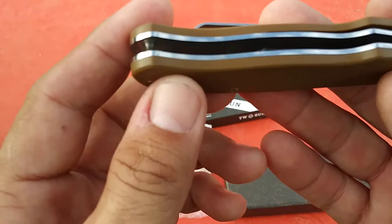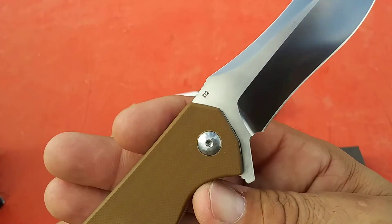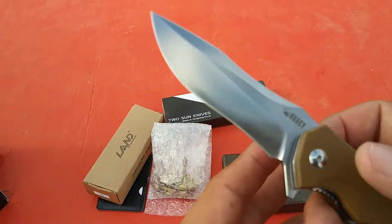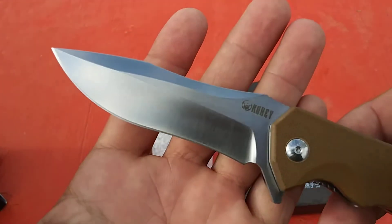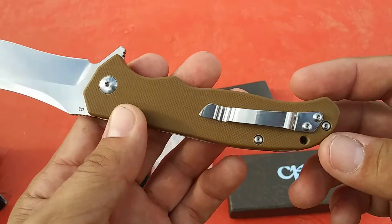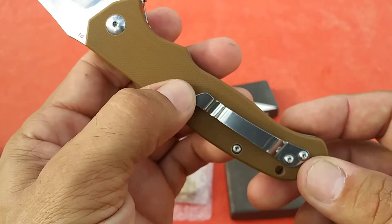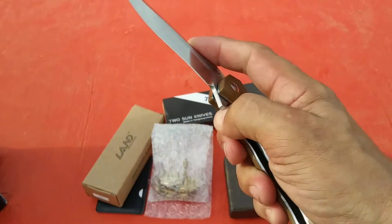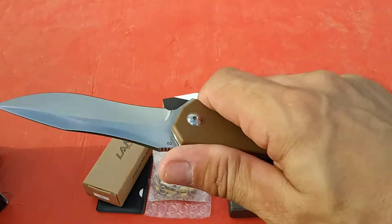This is obviously G10 over stainless liners with a D2 steel blade. If anybody was curious about Kubey stuff, I have tested their D2 and it does actually check out as real tool steel — no Chinese D2. This is actual regular D2 steel. It's not the deepest carry clip, but the clip itself actually does go in and out of your pocket pretty easily — maybe just a little bit pointy at one end, but not excessive. Got a nice comfortable flipper to it and good snappy action.